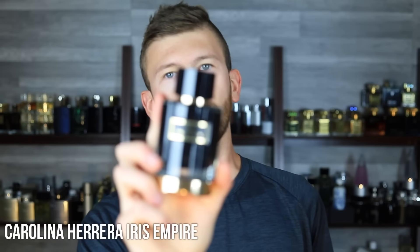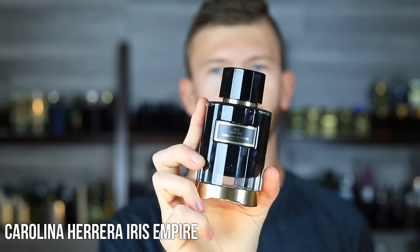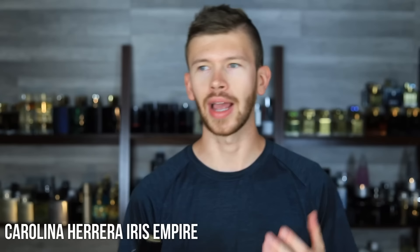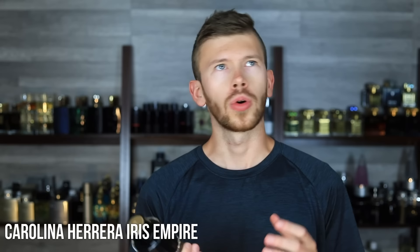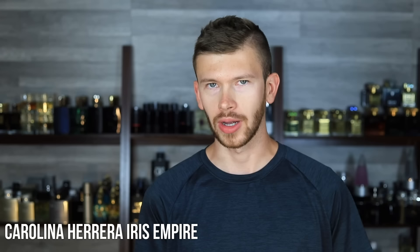Next up, we have Iris Empire by Carolina Herrera. Besides iris, there's some chocolate in here, some leather as well. This is beautiful — it's a work of art. It's an iris scent, yes, it's kind of trendy and there's a lot of them out there, but it's different than all of the others. It has essentially a combination of your sweet iris scents — think your Dior, Valentino, Givenchy — but then it has a CH Men Privé style of leather.